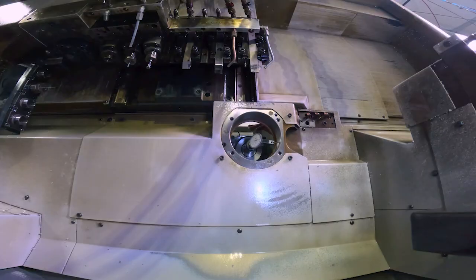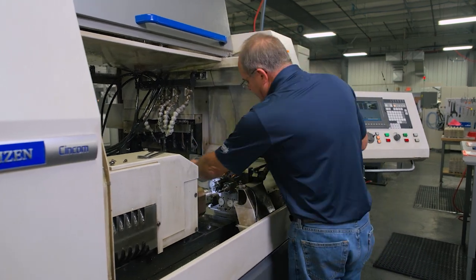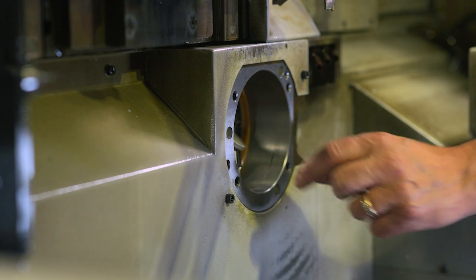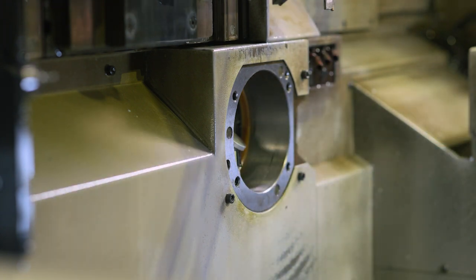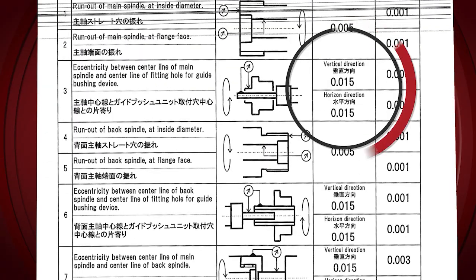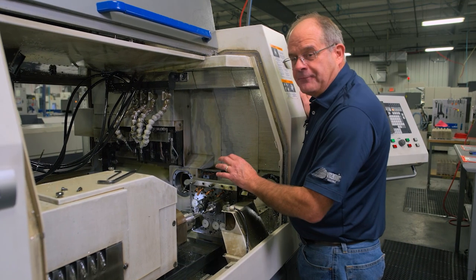At three o'clock it looks good — back to zero. I like to grab the indicator and move it to verify I've got travel on both sides — and I do. That guide bushing housing is spot on, well within the 15 microns that the factory calls for.